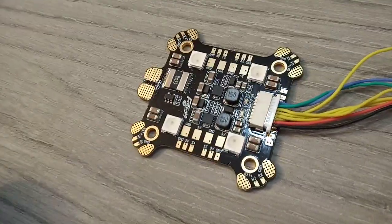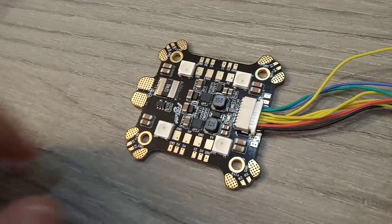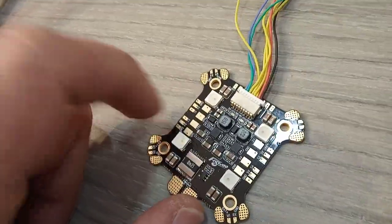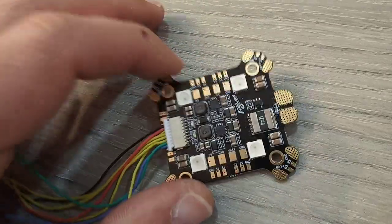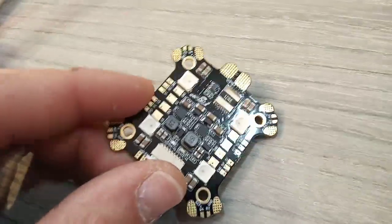Usually I never built with a PDB — only a few drones — but when I saw this PDB I thought to myself this would be the end of the IO flight controllers, because this thing will make everything much more stable in every way that I can think of.